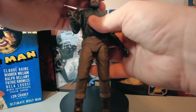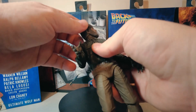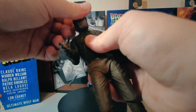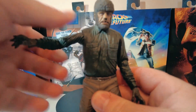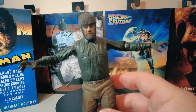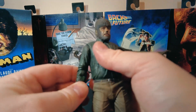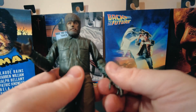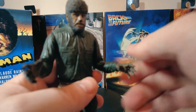Looking at the articulation on this fellow. His head — he has short collars obviously impeding the movement of his head, so it's 360 on a ball joint and the head comes off as well. Arm articulation at shoulder level. There's an elbow bend in the middle, no rotation on the lower forearm. Elbow bend on the right hand as well, no rotation there either.